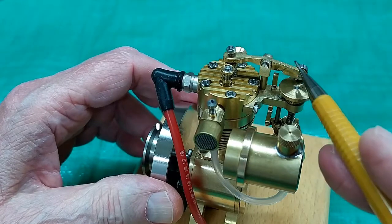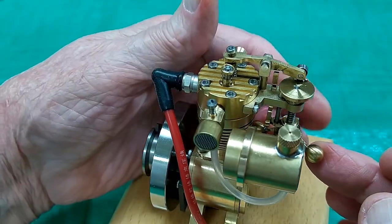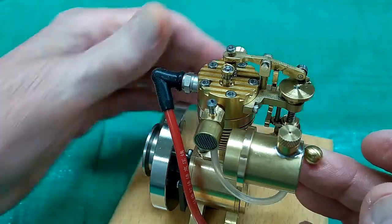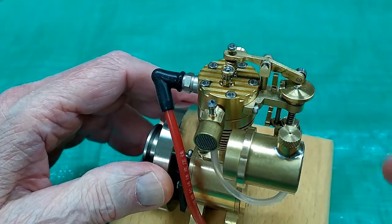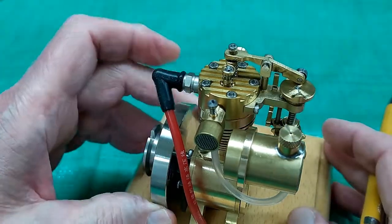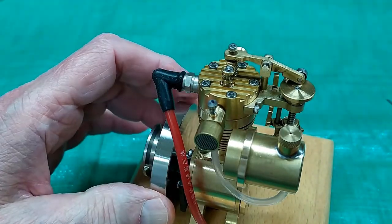When this cam mechanism comes around, it lifts up the rocker. If these balls are out far enough, it brings this lever under here and holds that exhaust valve open until the engine slows down enough to allow this lever to come out, and then the exhaust valve can close again. And when the exhaust valve is closed, the engine can fire again.